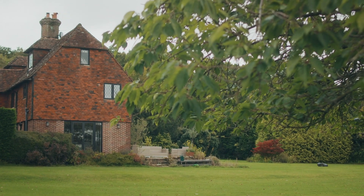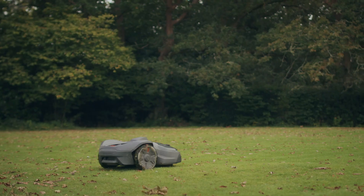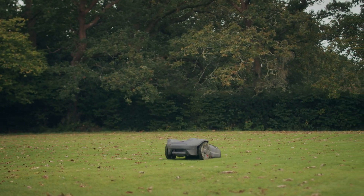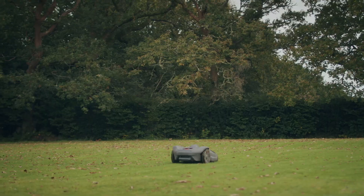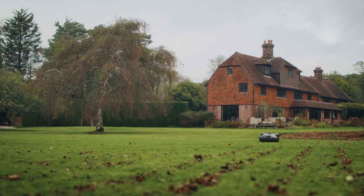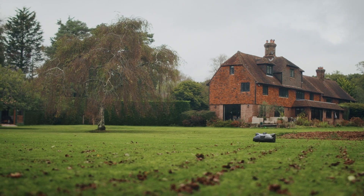One of the things that's great about the mower is it operates in all conditions, whether it's raining or occasionally sunny as it sometimes is in England. Through this wet summer we've had continual use, no delays, no pauses — it's been fantastic.